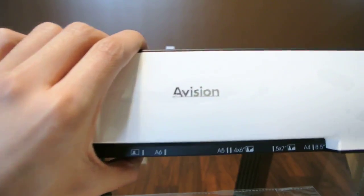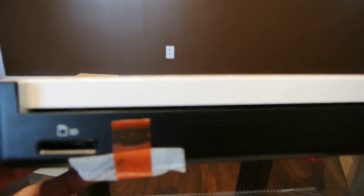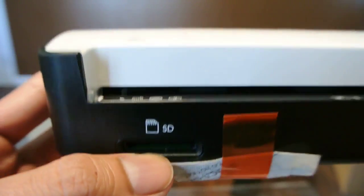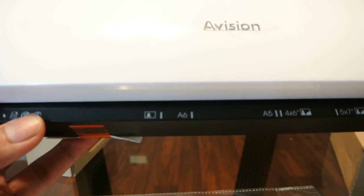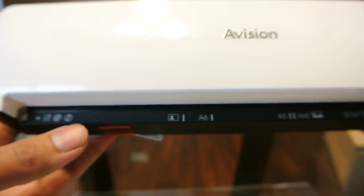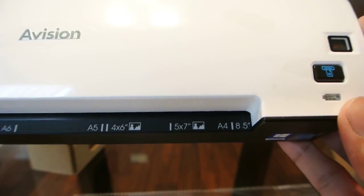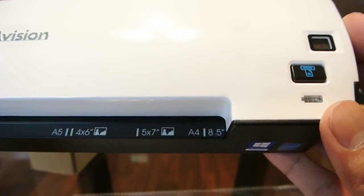Onto the scanner itself — we have the branding here in the front. We have the SD card slot here in the front as well. On the top it tells you what size paper you would be putting in or pictures: 4x6, 5x7, and 8.5.